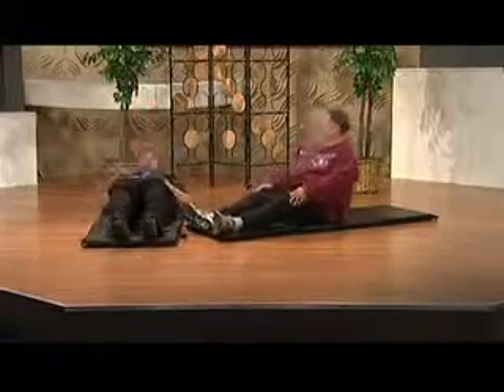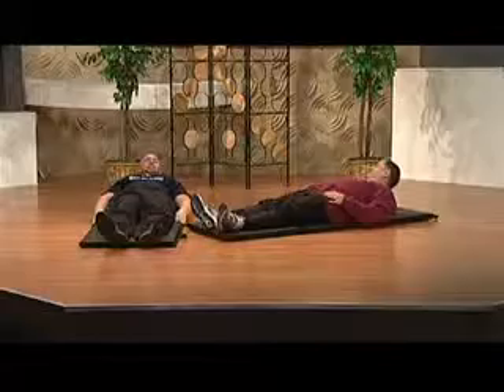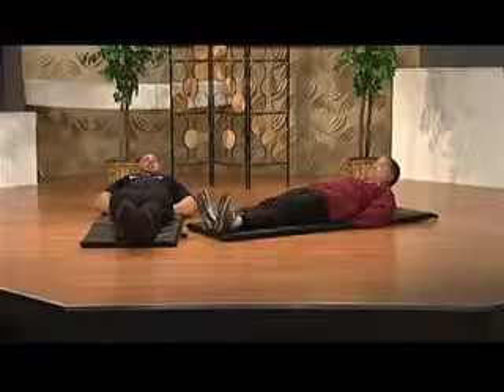This is going to help us build that core. So we're going to start seated on the ground and go ahead and lay back here. There are two places we can put our hands: either off to the side, or we can overlap them in the small of our back for a little extra support. Keep your feet out in front and together.